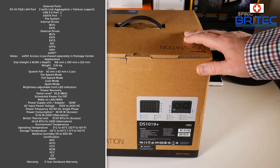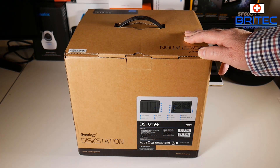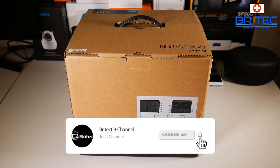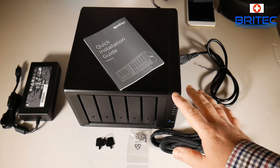This is a bit of kit that every home should have for backing up all your photos, documents, videos, or media. Whether you're in a business or a home, something like this is essential today in 2019.